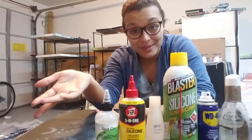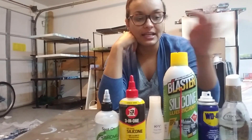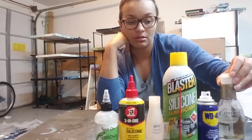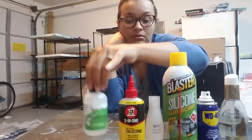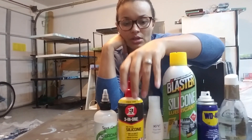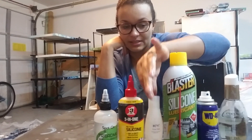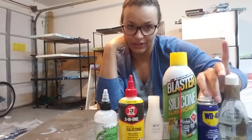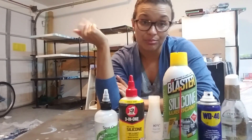If you guys have used something else, please comment below and let me know. Pricing is about $5 for the coconut serum, $12 for the treadmill silicone, $3–$4 for the three-in-one silicone, $11 for the KY Jelly, about $3.50 for this silicone, and about $1 for the little WD-40 at Walmart. So there are variations in pricing as well.